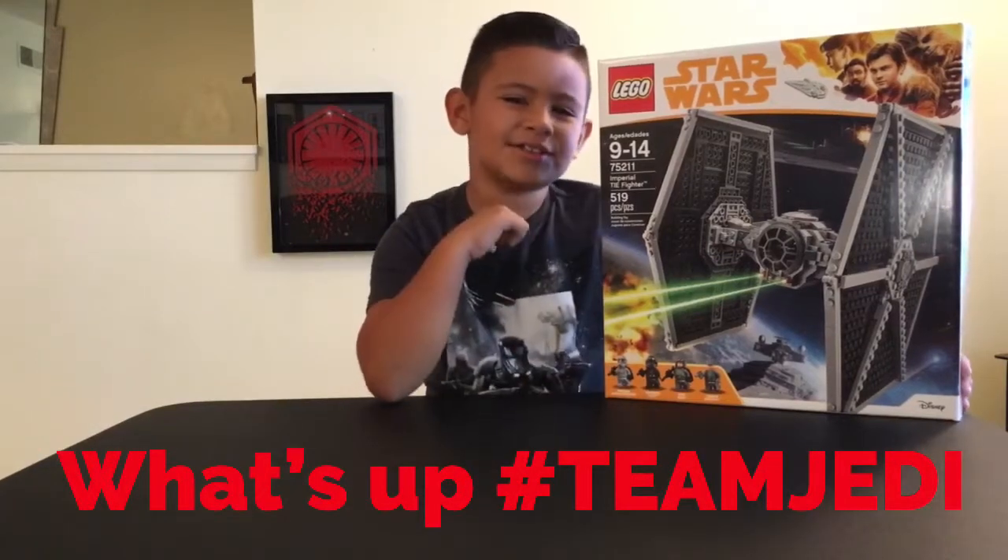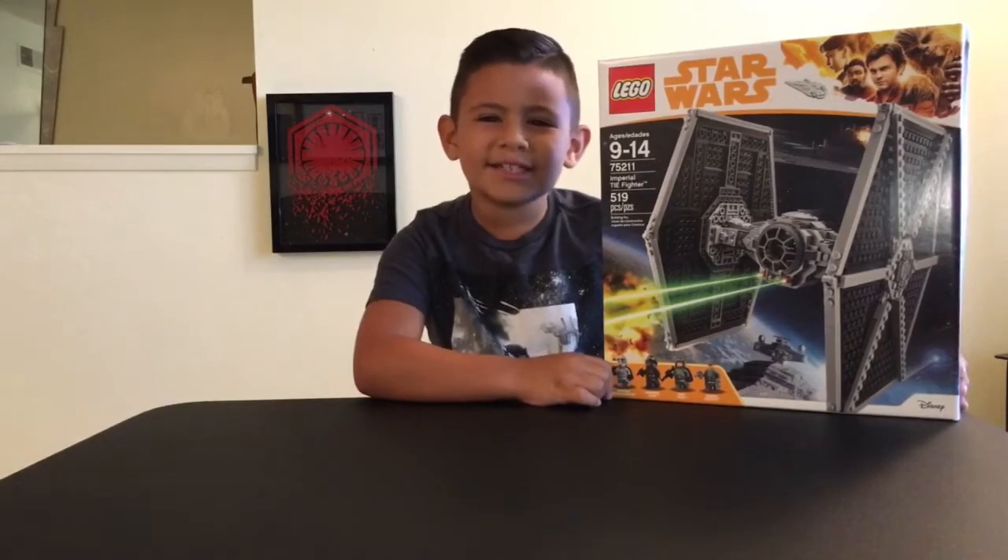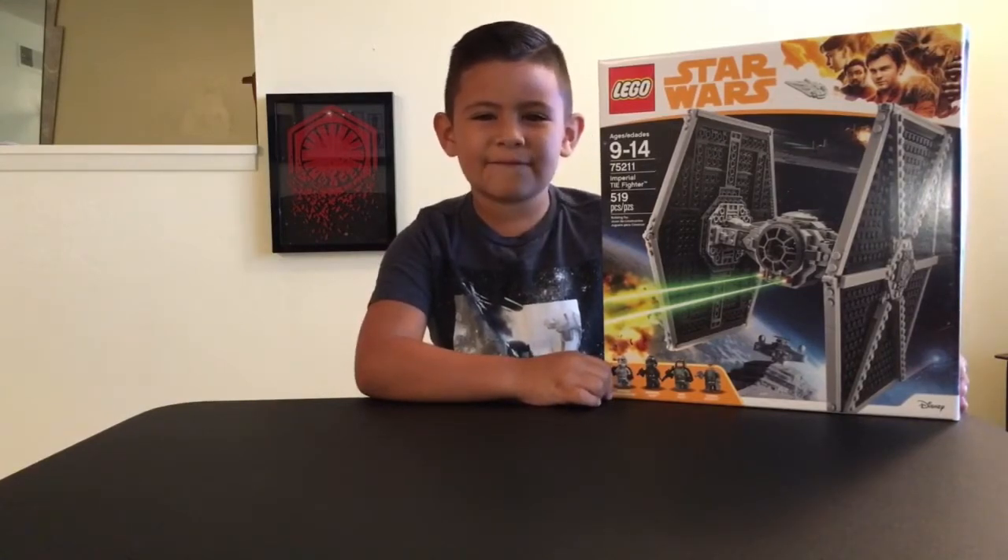What's up Team Jedi? Geo the Jedi here and today we're going to be opening the Lego Star Wars 2018 Imperial TIE Fighter.